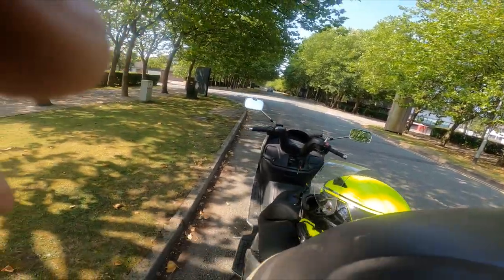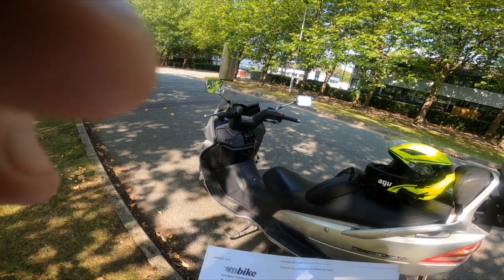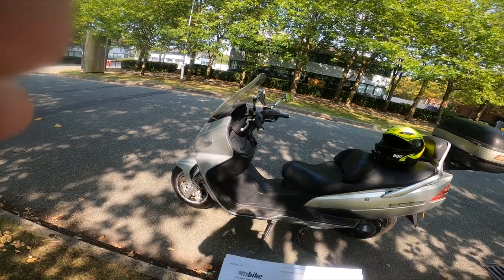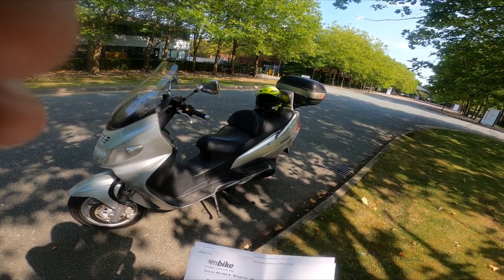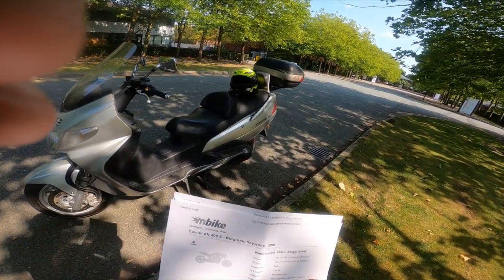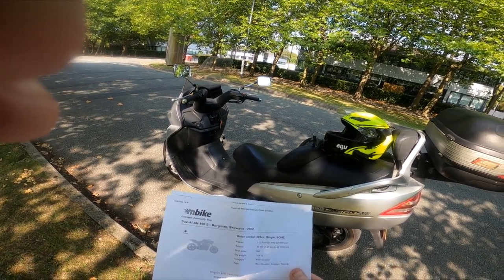Right, so this was manufactured in 2002. It comes with a water-cooled 385cc single SOHC engine. Power is 31.27 brake horsepower — 23 kilowatts at 8,000 revs. The torque is 32 Newton metres. Final drive is belt. The weight is 184 kilograms. Category: maxi scooter. Engine type: one cylinder, four-stroke single. Displacement: 385cc. Bore and stroke: 83mm x 71.2mm. Valve train is SOHC with four valves per cylinder. It's fuel injected, compression ratio 10.2:1, wet sump.